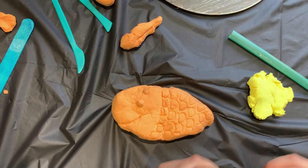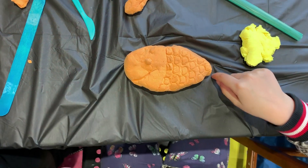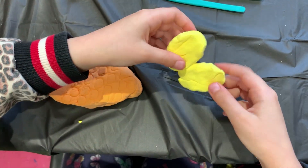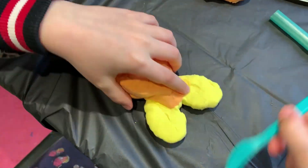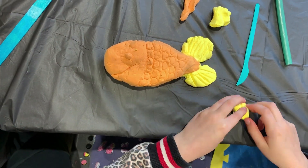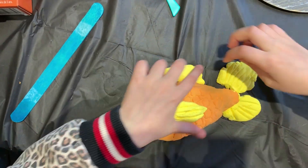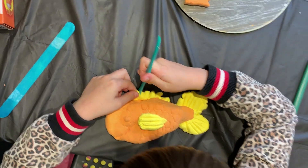I think I should do the yellow here. Now I think I should do this first. Now connect them to make a tail. This looks like a fish to me — do it all. So now I decided to do it like this, and it sticks.